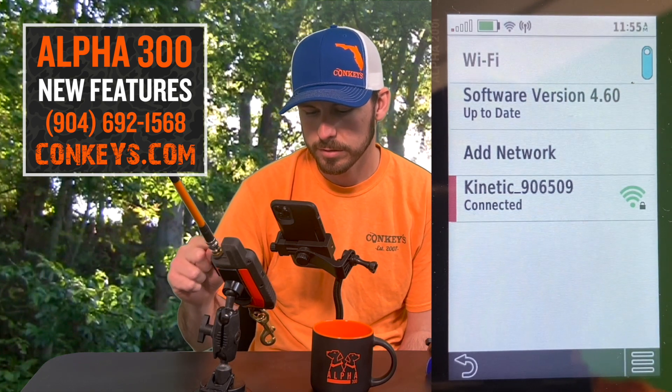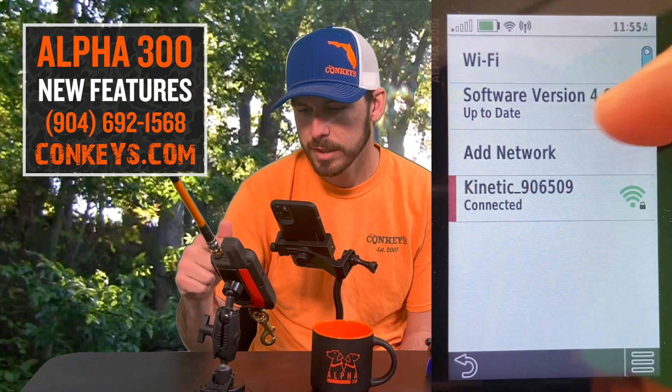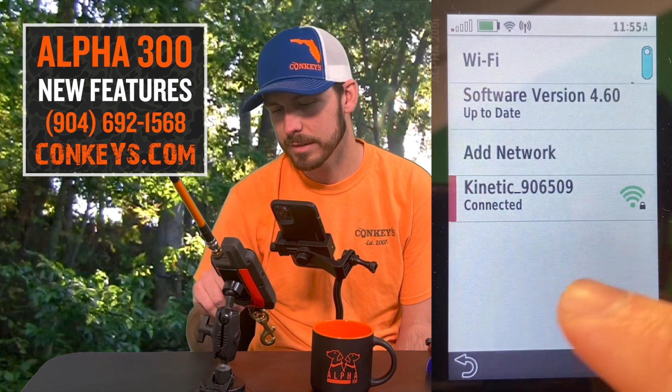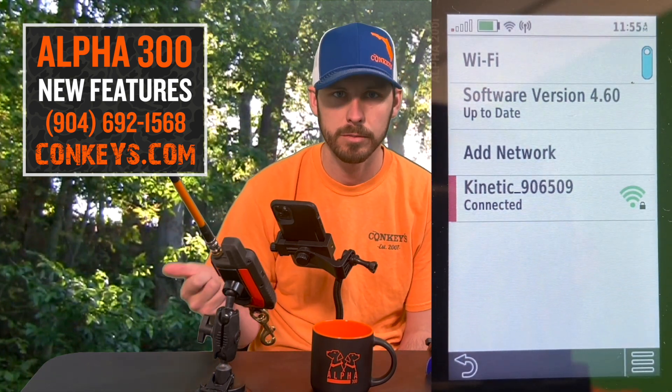In this setup is where it will show your software version. Right now we are on software version 4.6 and we are up to date. We can tell that because it is connected to the Wi-Fi. That is really good, and this is something that you definitely need to do as soon as you take your handheld out of the box.